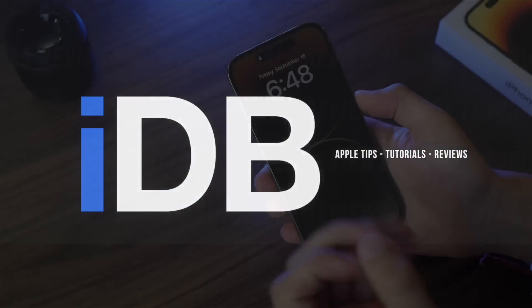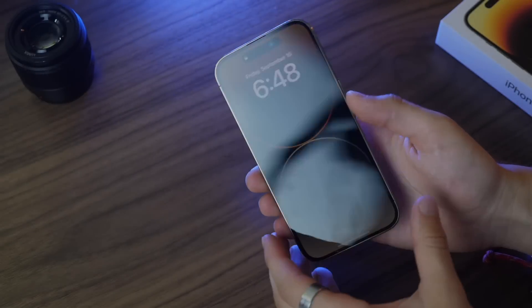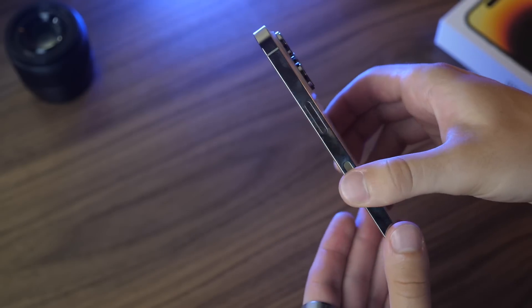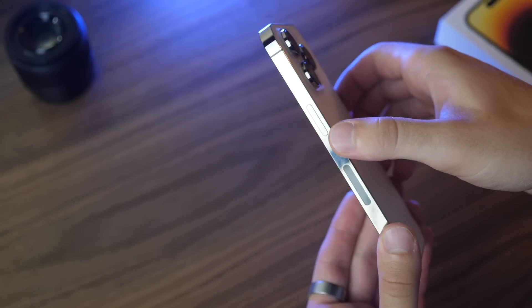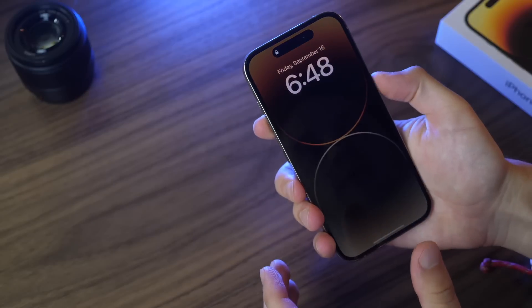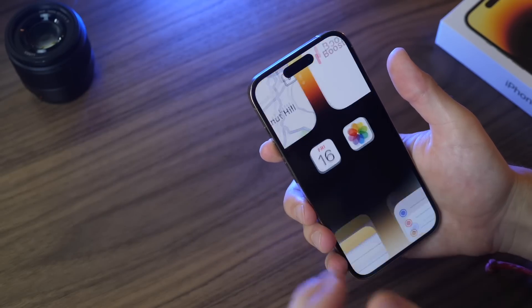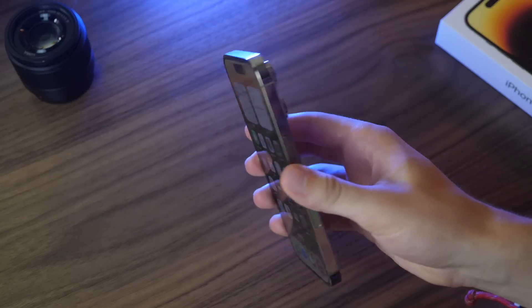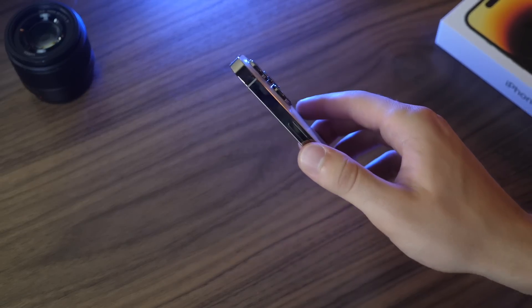This phone is very similar to the past several generations of iPhones. On the right-hand side you have a single button — your power button. Use this to turn the display on or off. Now with this phone it never really goes fully off because it has an always-on display, which you can disable, but you can lock it by pressing this side button.